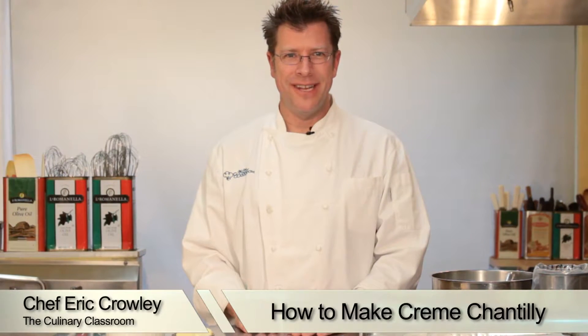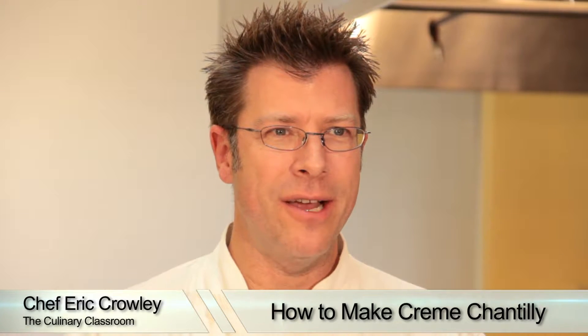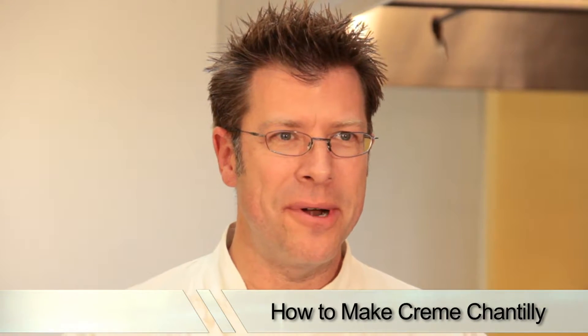Welcome! I'm Chef Eric Crowley, owner of the Culinary Classroom in Los Angeles, and today we are going to be making creme chantilly. Let's get started.